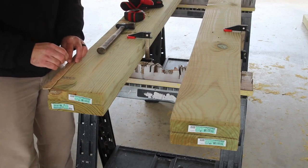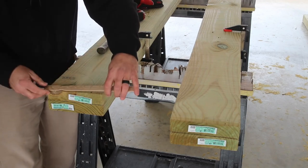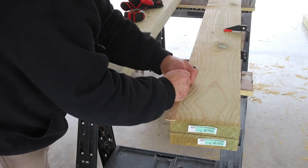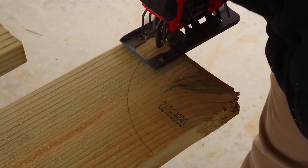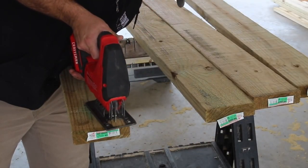Each of the two-by-sixes would receive a decorative curve cut out on each end to add some visual interest. The way I created these curves was with a paint stick or stirring stick — I measured and marked one-inch increments, drilled a hole at each measurement, then secured the stick with a nail at the zero measurement and used a pencil at whichever mark matched my desired curve to create a consistent curve.